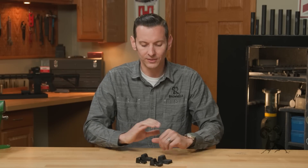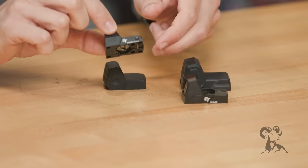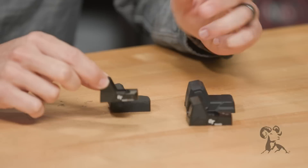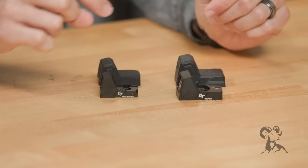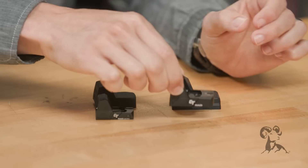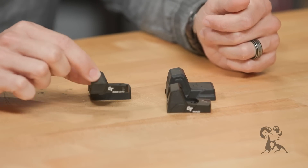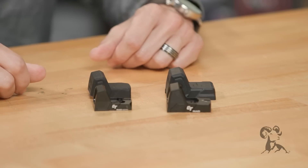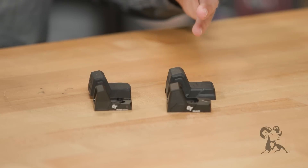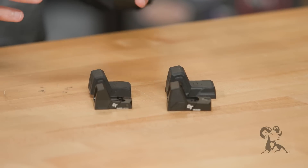Another thing you'll notice if you have these two side by side are the battery compartments. The one on the micro is located on the bottom, so you will have to remove it to change the battery. The one on the standard is located on top, so you can just keep it mounted and remove the battery as needed. The reason they did that is because space is a lot more limited on the micro — it's a much smaller design — but you do get a much smaller, more streamlined optic.